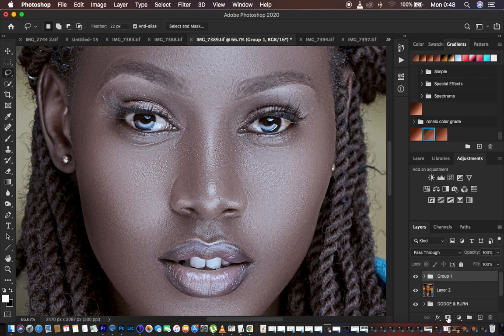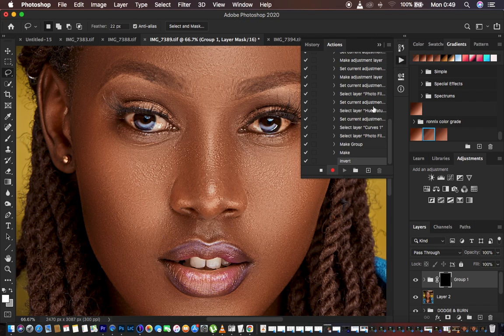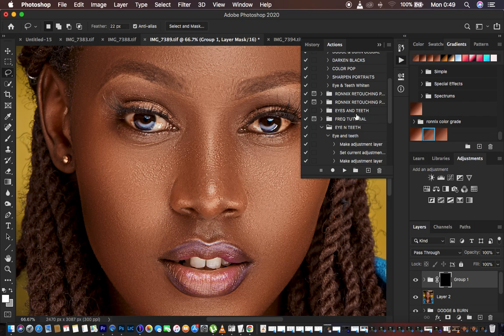Hit Ctrl/Cmd+Click on every adjustment layer we have applied, then put them in a group by hitting Ctrl/Cmd+G on the keyboard. Come to the layer mask icon and click it to create a layer mask — this is going to hide the effect behind a black mask. Select the layer mask and hit Ctrl/Cmd+I to invert it. We are done creating the action, so come to the Actions panel and hit Stop to stop recording.